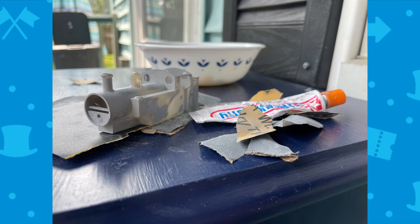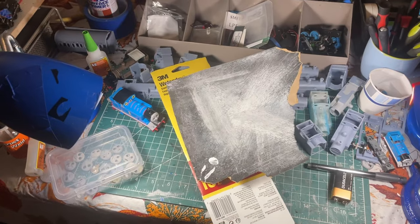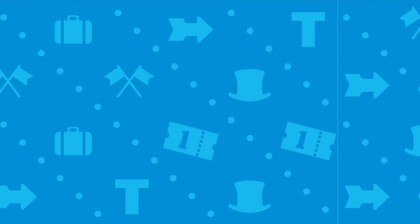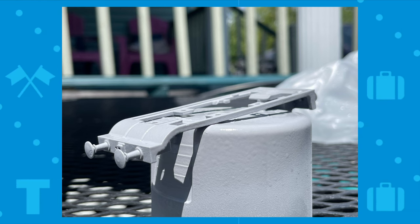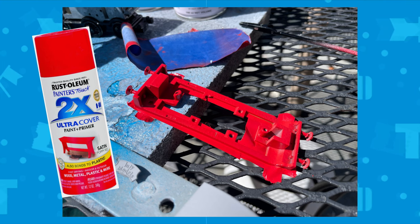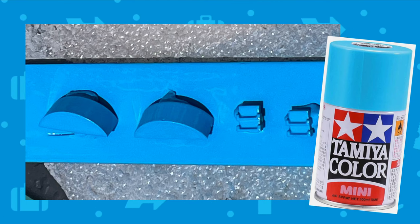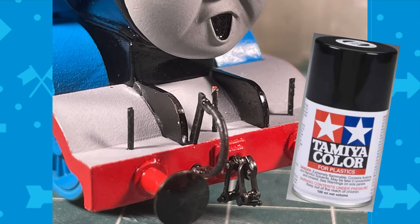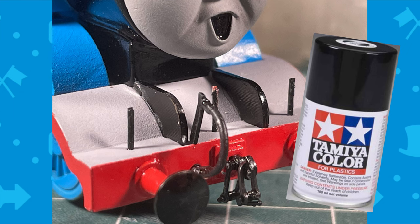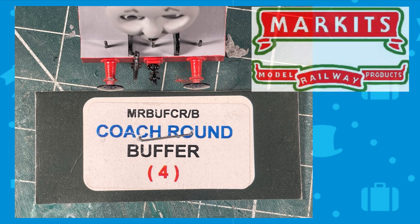Once it was all printed, I whipped out the sandpaper and Tamiya modeling filler. The sandpaper I used was a combo of 400 grit and 800 grit. The footplate was done first — primed, then using Tamiya masking tape I covered up the gray parts and sprayed it with Rust-Oleum Poppy Red. Then I painted the steps and splashers in Tamiya TS-23, and painted the black parts in Tamiya TS-14. Glued it all together and it's looking good.